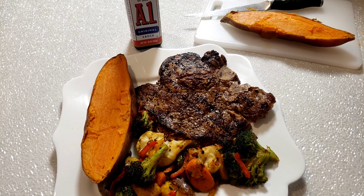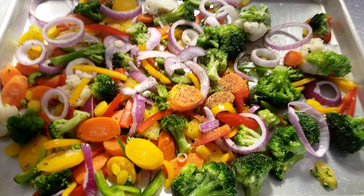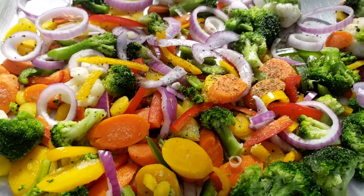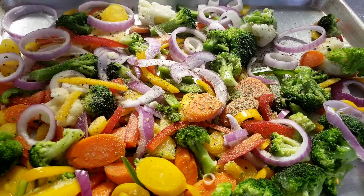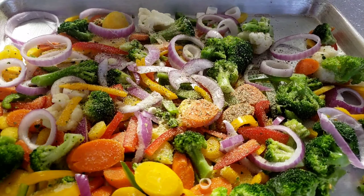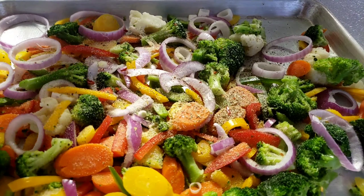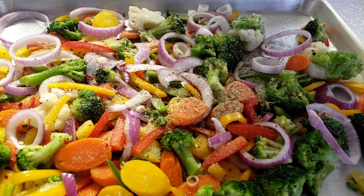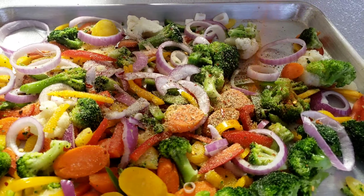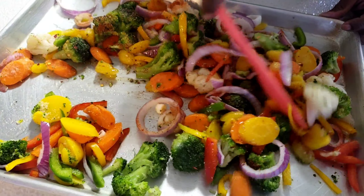You know Mama Bui doesn't like to waste time. First things first, we're gonna prep our vegetables. Into the vegetables, I'm going to add Italian seasoning, garlic powder, onion powder, red pepper flakes, paprika, and avocado oil. Mix everything together like this guys.